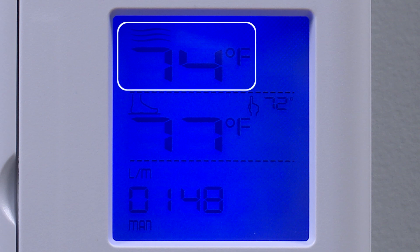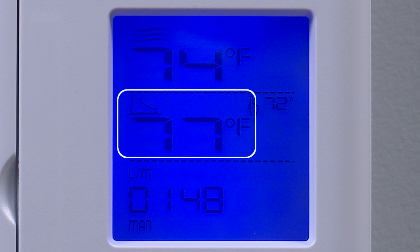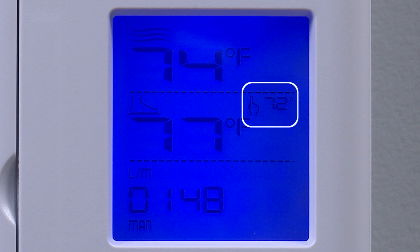The thermostat can display the ambient temperature, floor temperature, and the set point in degrees Fahrenheit, which is the standard factory setting, or Celsius.